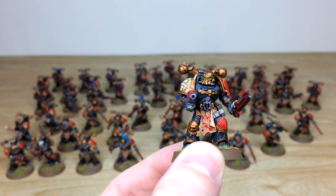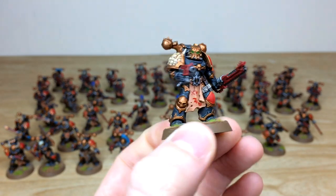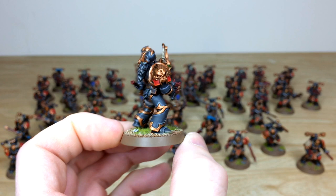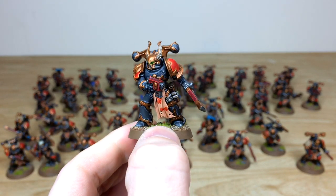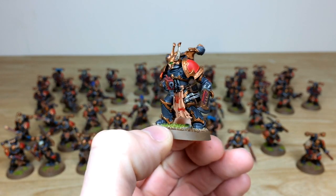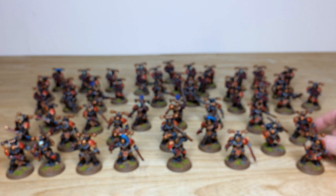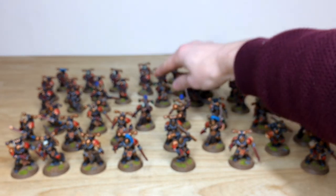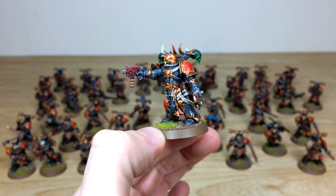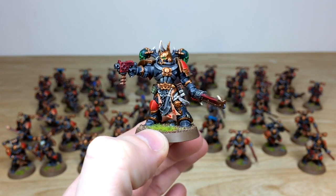Loads of models have blood runes on their tabards and different armor panels throughout the force, with every edge picked out cleanly. The bronze aspect of the armor — a sort of golden bronze — looks really lovely, and all weapon casings are done in complementary red with glowing green on eyes, lenses, and anything with etheric energy. One champion model features green skulls on the backpack with crisp edging on all armor paneling and inside joints.